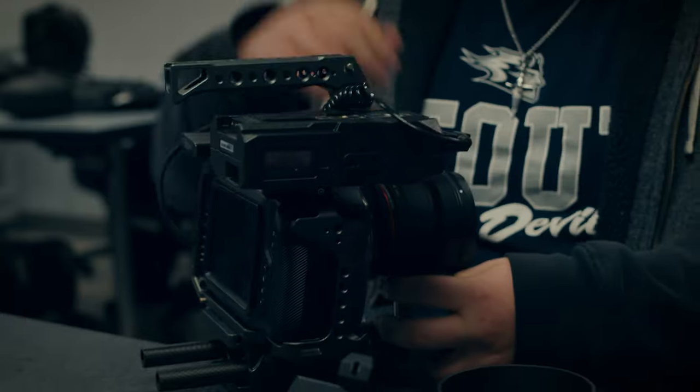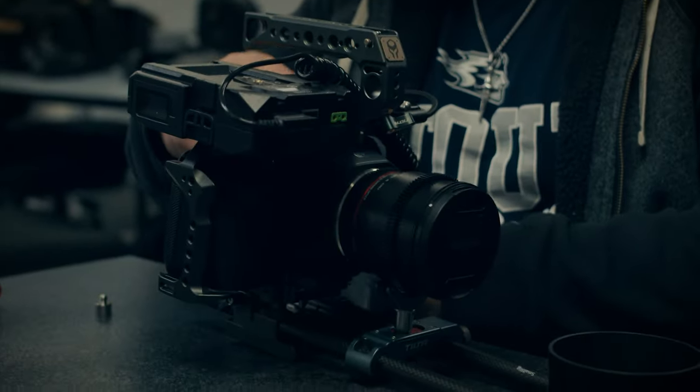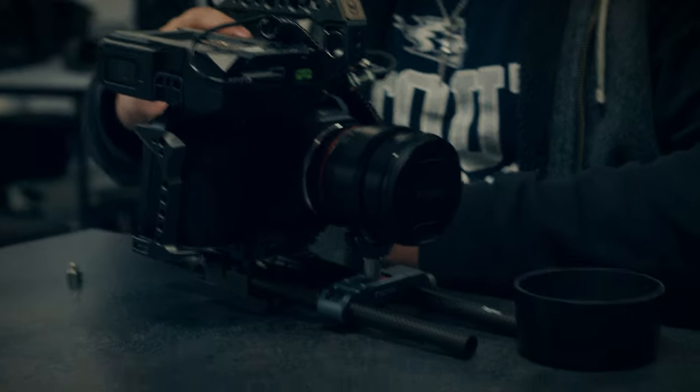What do you think about Tyler's rig setup that he has going on right over here? Bizarre. He sprung for the Tilt-a rig, which is clean. It's nicer. It's also like four times more expensive.